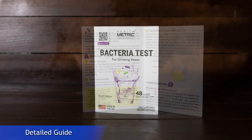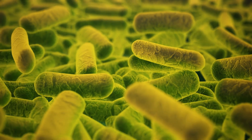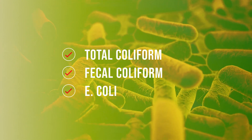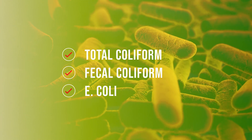The Testing Guide provides step-by-step instructions for using the kit. The test detects total coliform, including fecal coliform and E. coli. Coliform testing is used as an indicator for potential disease-causing organisms in your water.